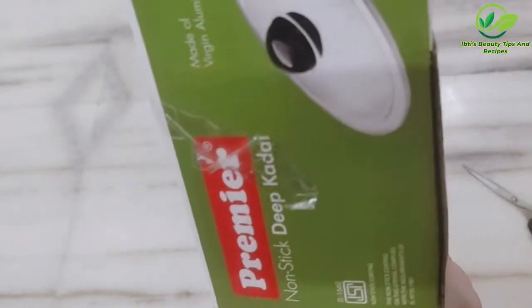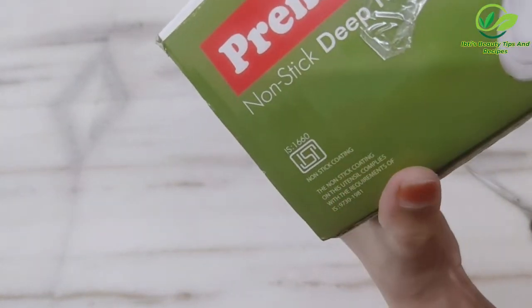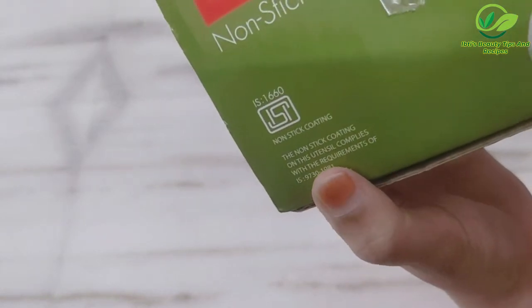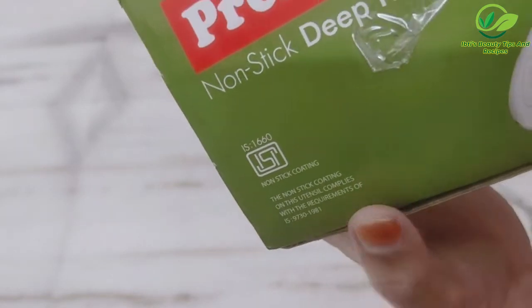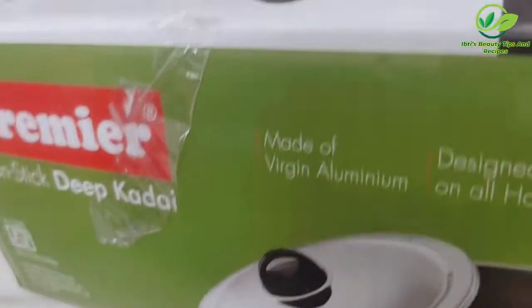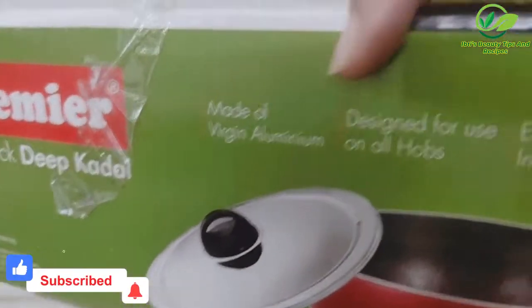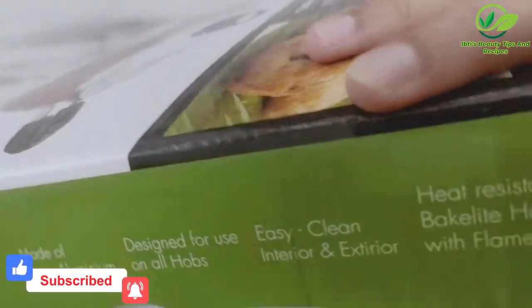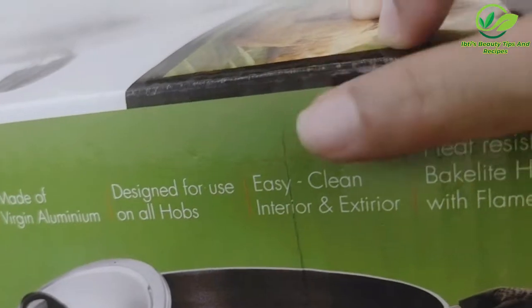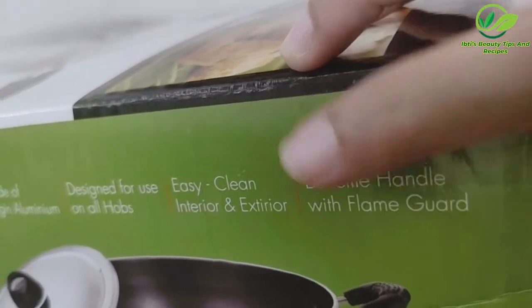If you look at the side, there is a trademark nonstick coating. The nonstick coating on this utensil complies with the required standards. This is made of virgin aluminum, designed for use on all hobs, with an easy-clean interior and exterior. It has a heat-resistant bakelite handle with a flame guard. So those are all its features.